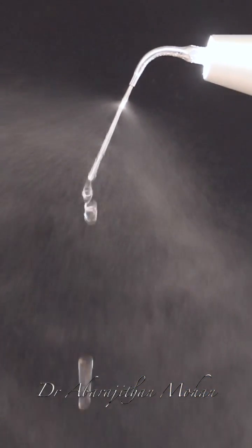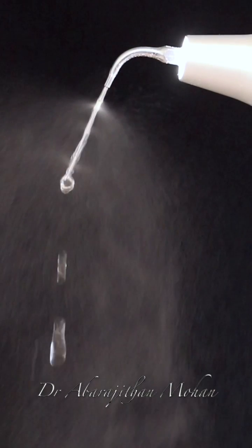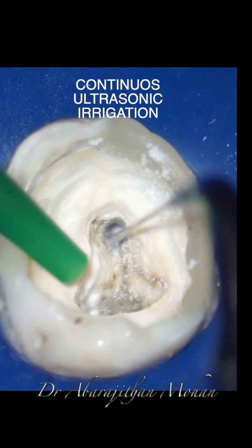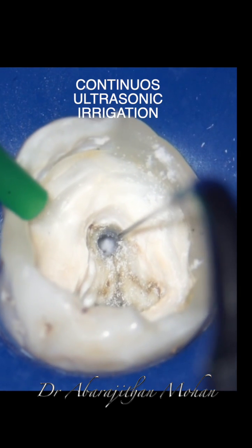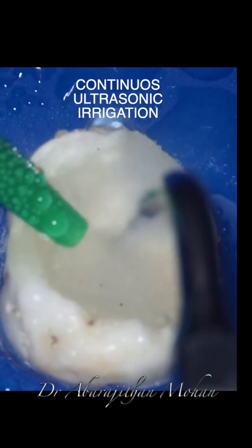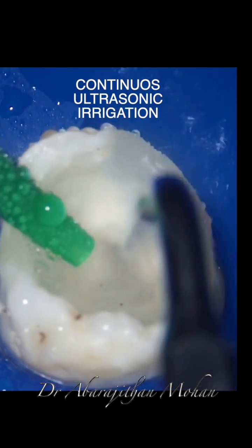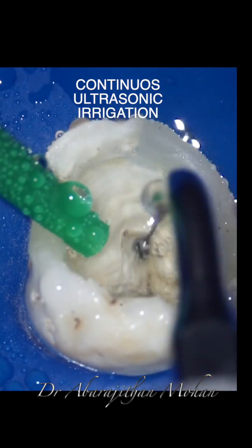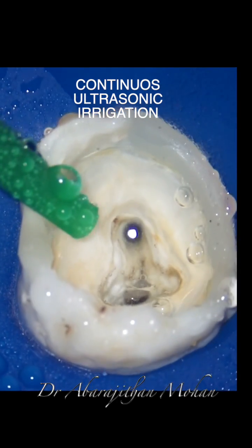Here you can see me demonstrating the efficiency of this through my macro lens. This tip can be used for continuous ultrasonic irrigation — after your rotary instrumentation there is a lot of gross debris in the canal, which can be removed by using it in continuous irrigation mode with just saline or water from the scaler to debride the canal.